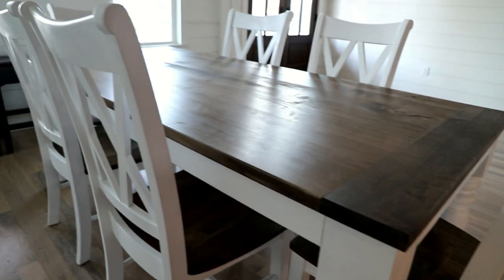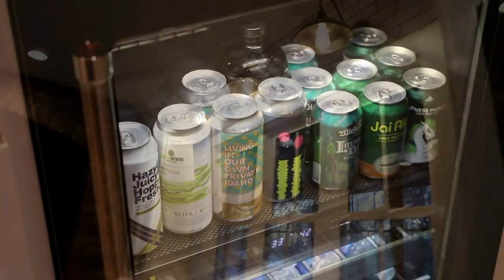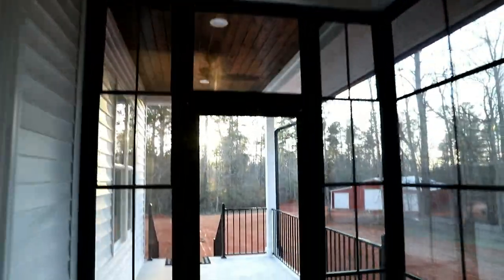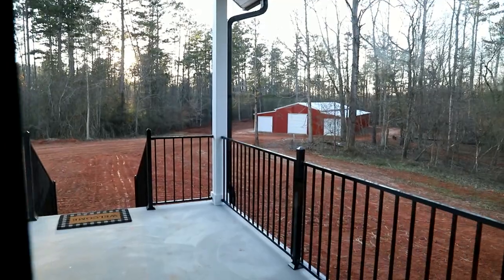I've kind of been leading up to it. But then my personality is like, I feel like I'm bragging or something. Anyway, I can show you the shop for sure.